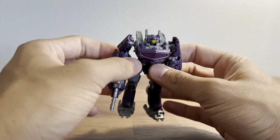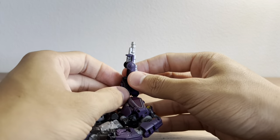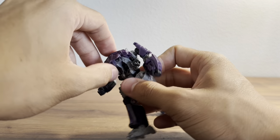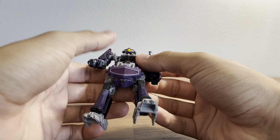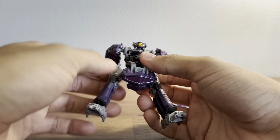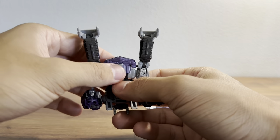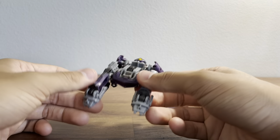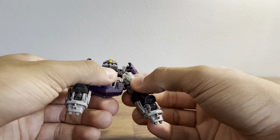Let's get down to transformation. First off you want to start by removing his gun. Then you untab his waist, flip that up, and rotate it forward. Then shift the legs — get the arms out of the way, rotate them back. Then you can rotate his legs up and tab this section under here. Then flip the feet down, and you can tab the legs into the sides of the chest using the little peg there.